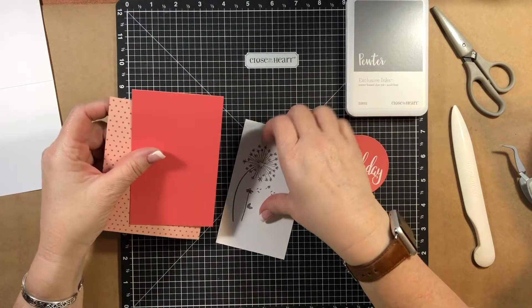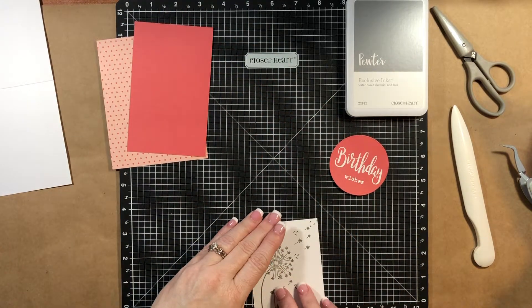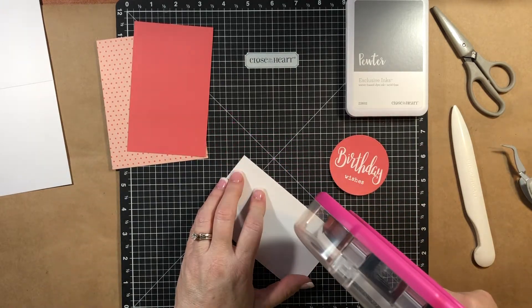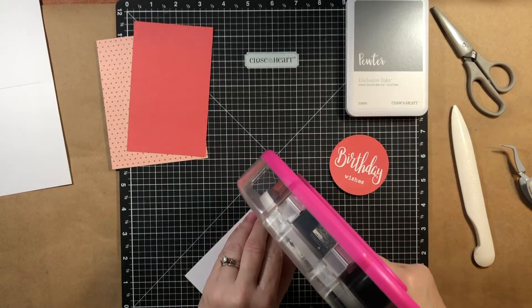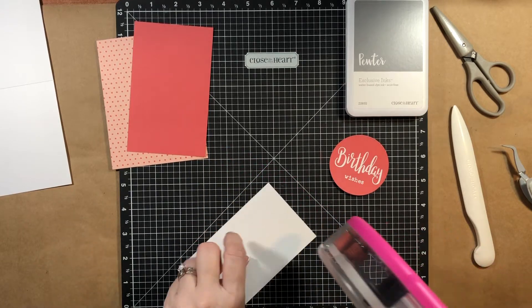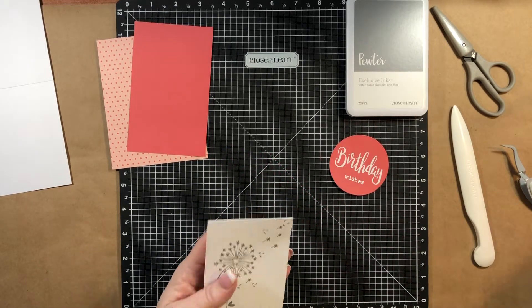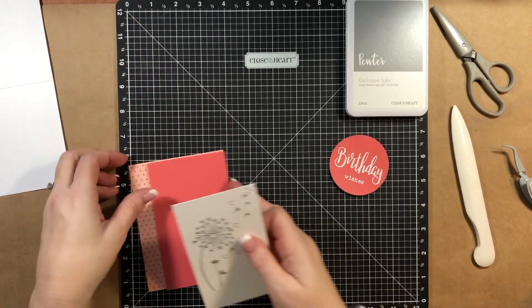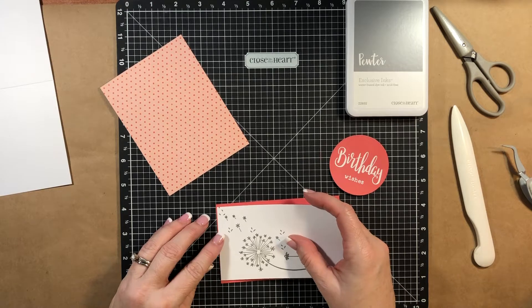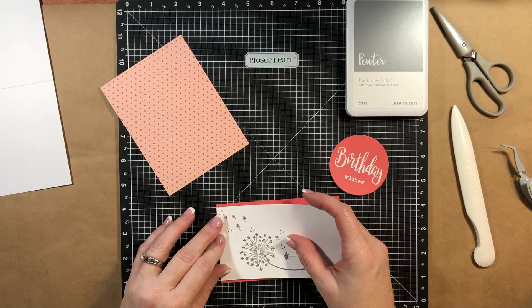We're just going to go ahead and put this together - you'll see how quick and fast this is to put together. I stamped everything in pewter ink, but I'm thinking maybe in the idea book they used an even lighter gray, or maybe they did second generation stamping, where you stamp off on a scrap piece of paper and then stamp with the ink that's left, and you get a really light impression.